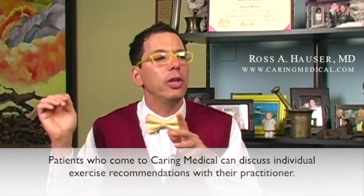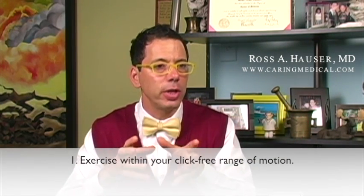There's a certain degree of flexion and extension where there's no clicking sound. For a hip labral tear, you can't externally rotate — that's when you get that sensation. So you exercise within your click-free range of motion. He can do squats and other leg strength training as long as there's no clicking sound. The clicking sound means too much strain on the joint, which will hurt his healing from prolotherapy. The joint needs motion, but not stress.